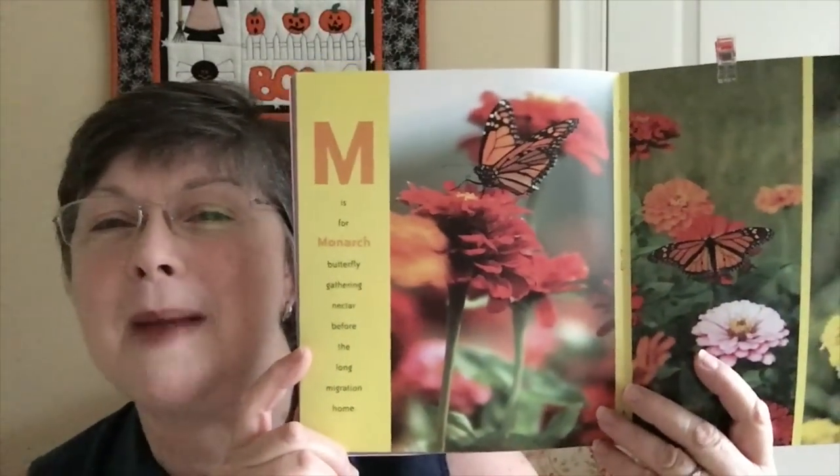A is for autumn and apples — apple picking season here in Virginia. It goes through showing all sorts of things. I particularly liked the M page: M is for Monarch. This is a great book for autumn because it shows a variety of photographs for each letter and gives a great place to talk about different things. For instance, F is for Frost — so if you live somewhere that doesn't see frost in autumn, that's something to discuss, like different weather and climate experiences in different places.